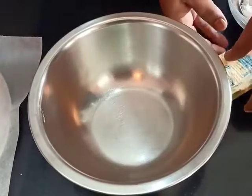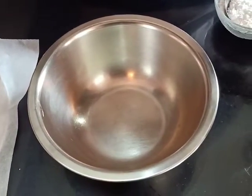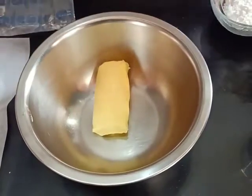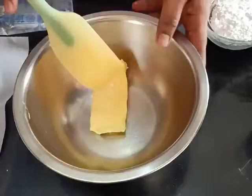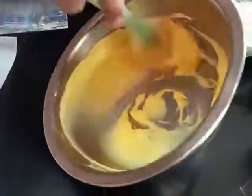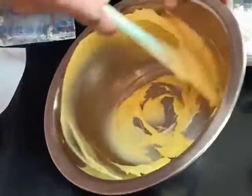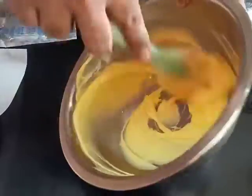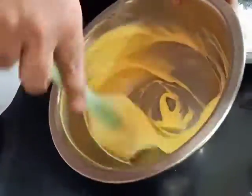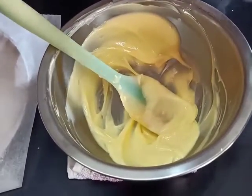The next step is creaming our butter. We will add it to a large deep bowl and with a spoon, we are just going to turn it around like this. What this does is add air to the butter and makes it fluffy, which helps the muffin rise to a good height. Our butter is nicely creamed and has become light in colour.